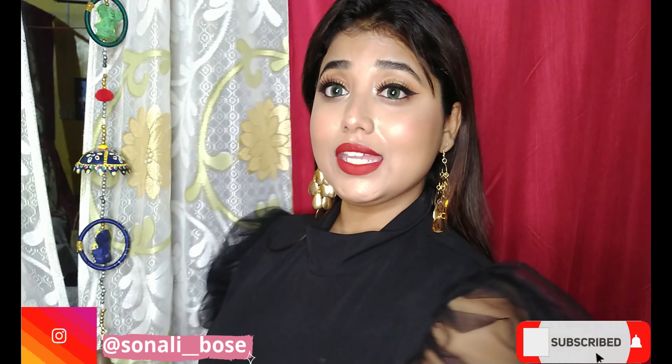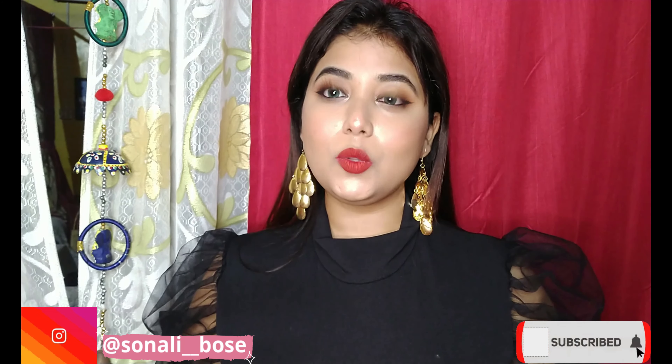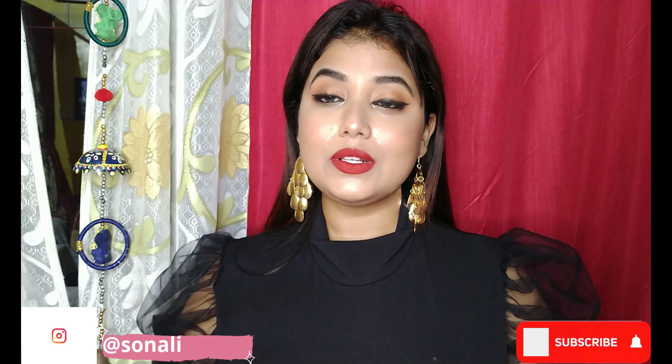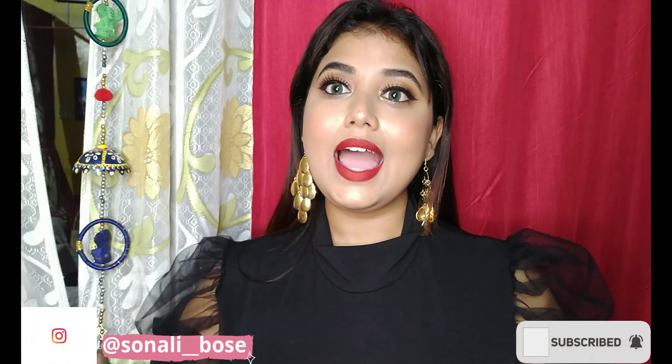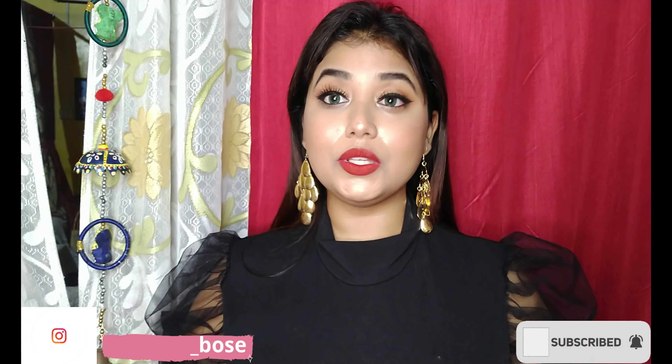Hello everyone, this is Shaneli. Welcome to my channel. I hope you guys are doing well and safe. Today I'll be doing this makeup look which is very festive, and since the festive season is going on, we can definitely wear this kind of makeup with our traditional wear as well as our western wear.